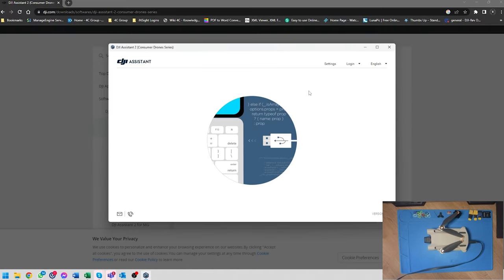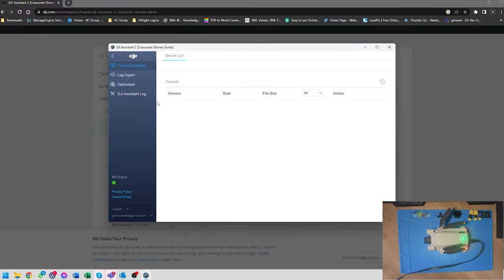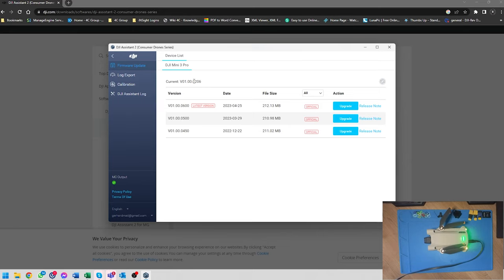The drone will restart after the update has been completed and will then automatically reconnect to DJI Assistant 2. The drone may turn off so just power it back up again, close the pop-up, open up your Mini 3 or your Mavic 3, and let's check our firmware. Just give it a second to run through and you can see that we are currently not on the latest firmware version - we want to upgrade to the latest version.